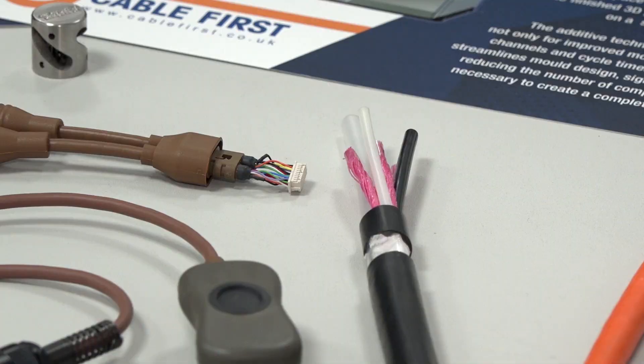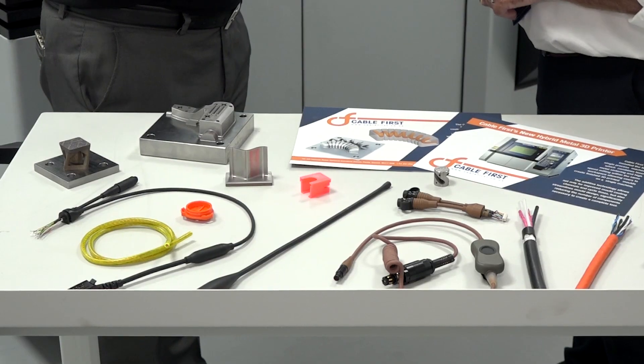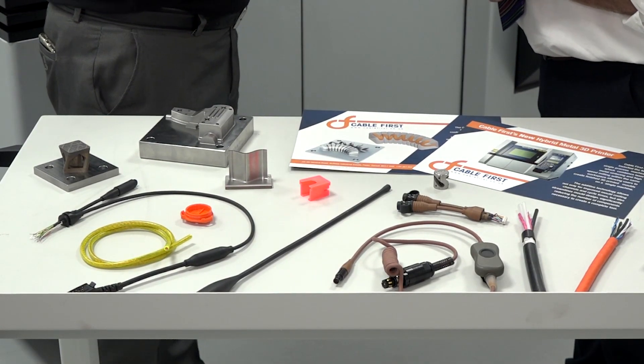Now a lot of the cable assemblies that we build are actually designed by us. So we design the cable, we actually have a manufacturing cable plant as well in Blandford in Dorset, so we can actually manufacture the cable, make the assemblies, and also with our in-house moulding facility we can actually over-mould the products. So we are really a solutions house for customers that are looking for different products and saying we want one supplier. We don't want to go to a cable company, an assembly company, and then a moulding company. So they come to us and we fully take ownership of the product.